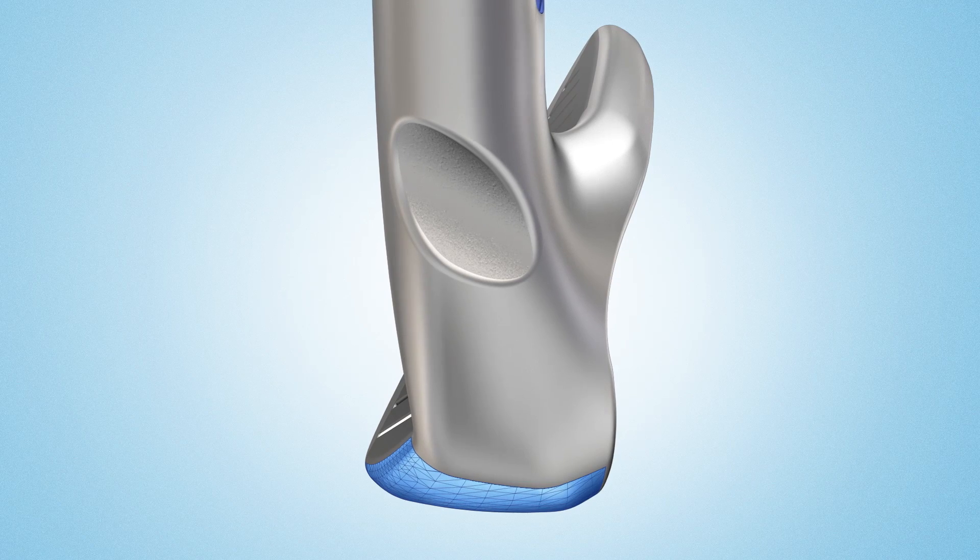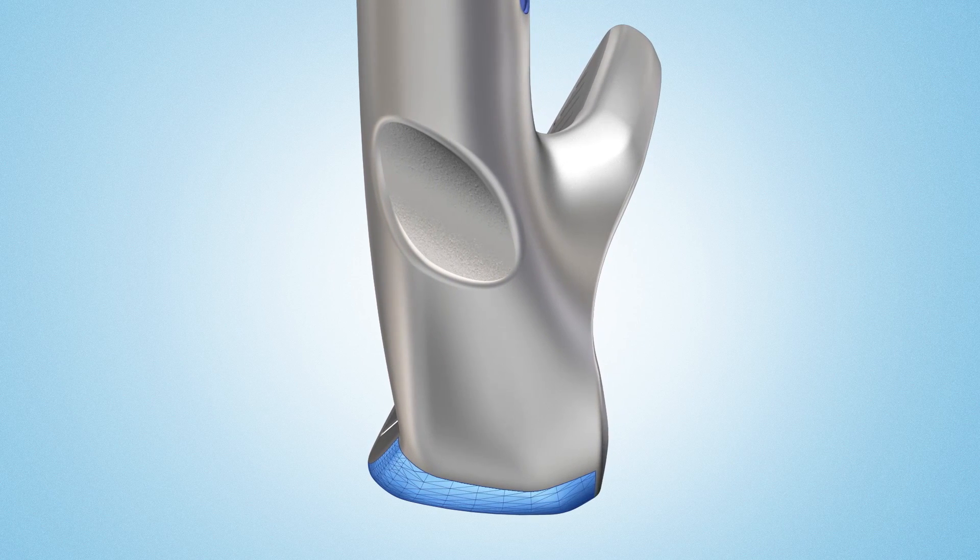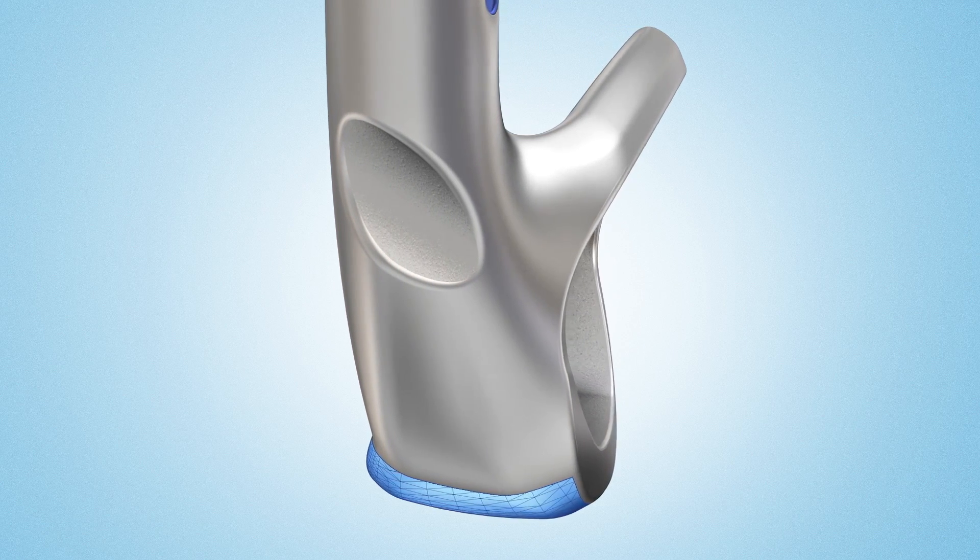The soles are designed with added bounce and a more contoured lead edge to create a profile that glides smoothly through the turf.